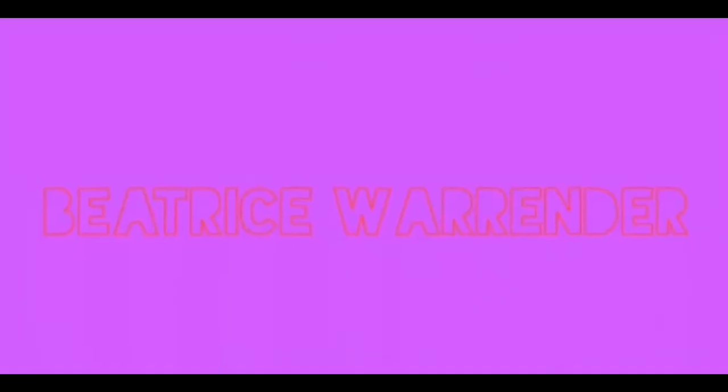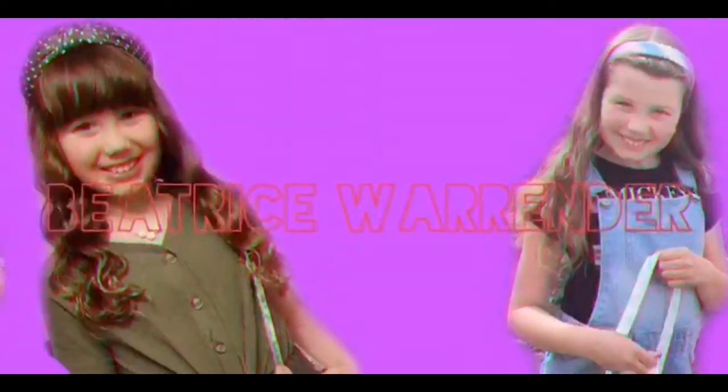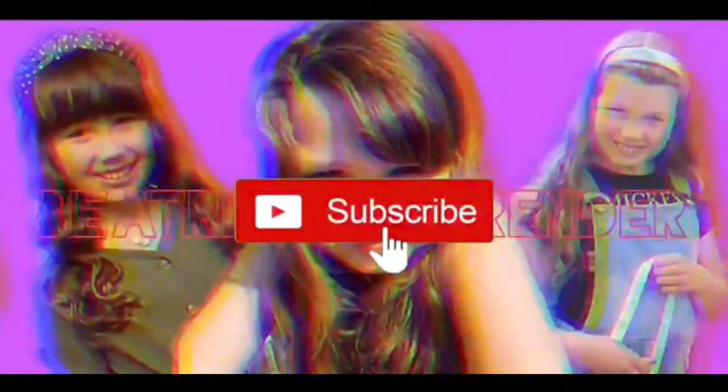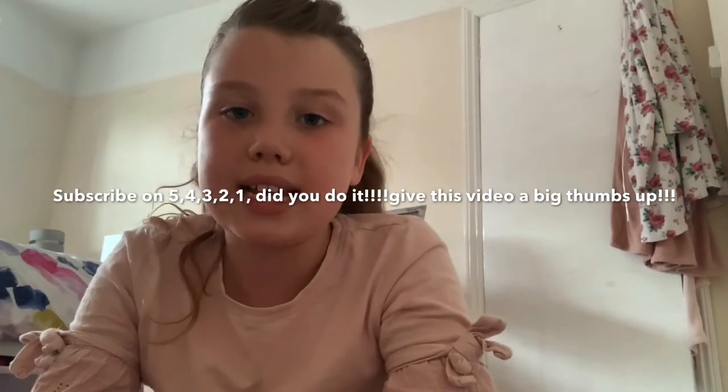Hi, it's Bea, welcome back to my channel. In this video, I'm going to be showing you how to do a chest stand.